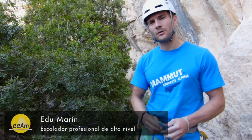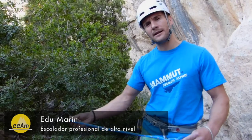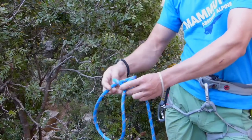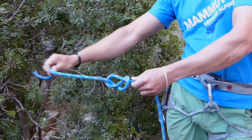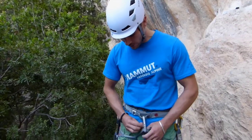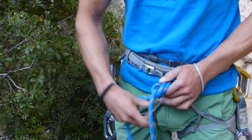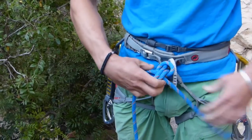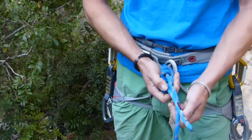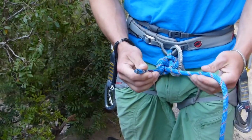En primer lugar, haremos el nudo de 8 para reseguirlo, y nos fijaremos en que queda suficiente cuerda para reseguirlo después. Cuando tenemos el 8, pasaremos la cuerda por donde pasa el anillo ventral de la arnés, y reseguiremos el 8 intentando siempre que quede bien peinado, porque en caso de caída absorberá mejor el impacto, nos costará menos de deshacer, e intentando siempre que quede un poco de cuerda por nuestra seguridad.